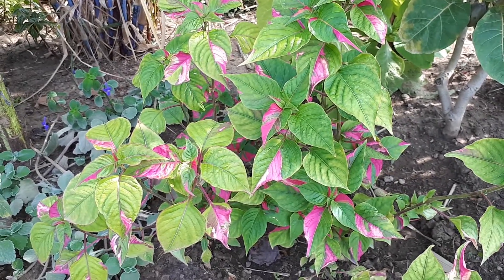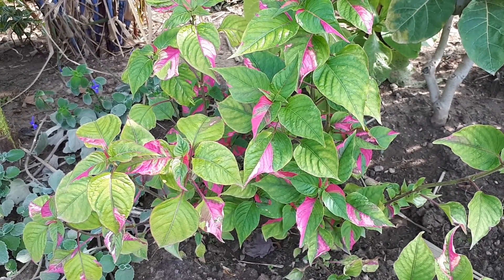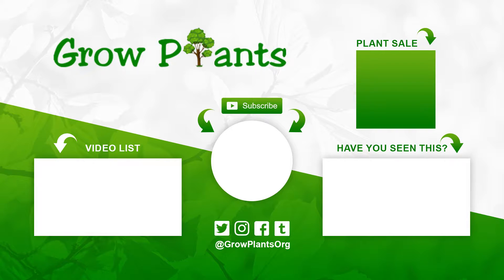This plant offers a unique combination of beauty and edibility, which is always a great combination to choose. Even if you don't enjoy the taste, you can still enjoy the beauty of this plant.